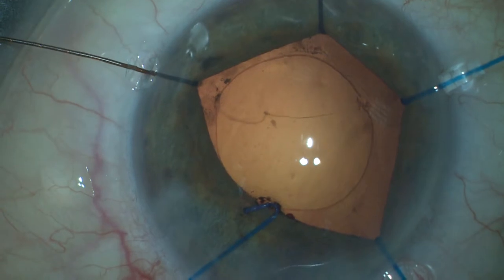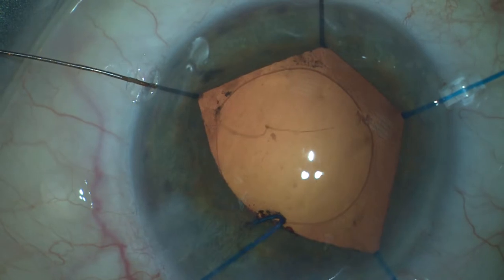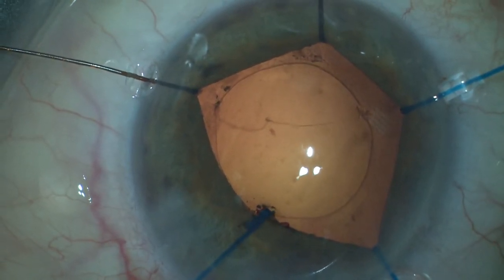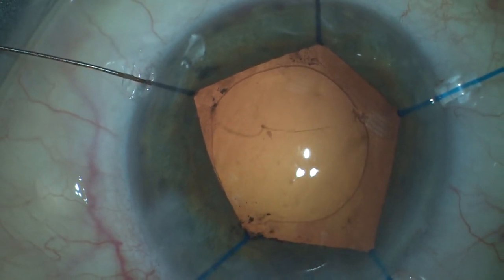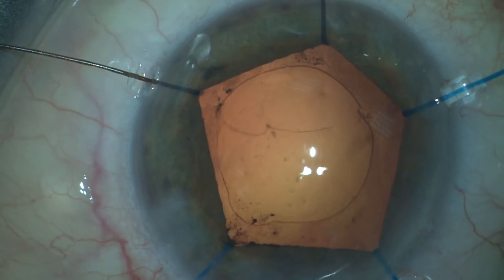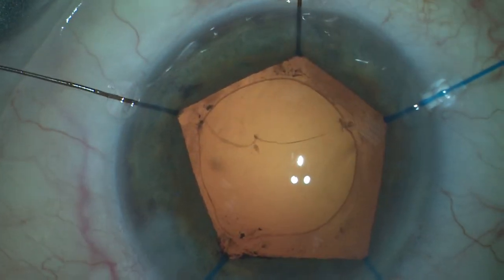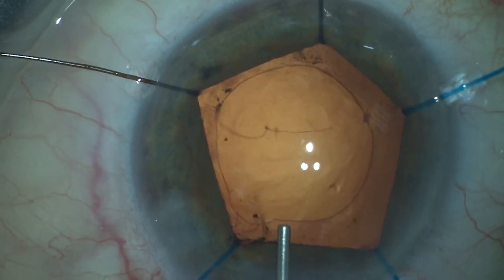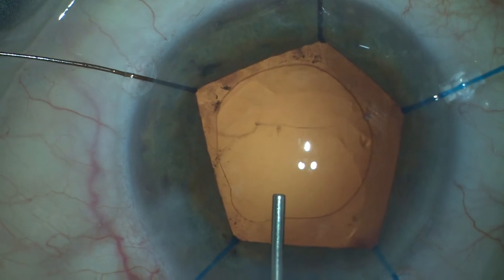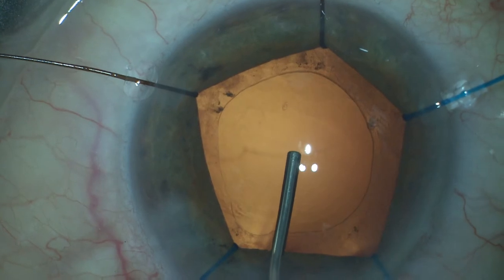Now we release the capsular bag in order to implant the intraocular lens. You can notice that this eye is a sick eye with large vessels around the limbus and a small hemorrhage at 10 o'clock, and a lot of pigment dispersion during the procedure. We fill the capsule bag with Healon.